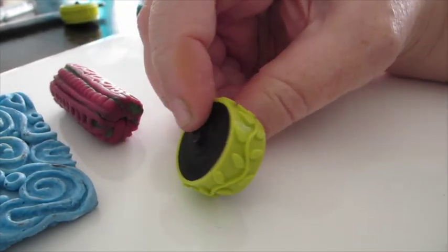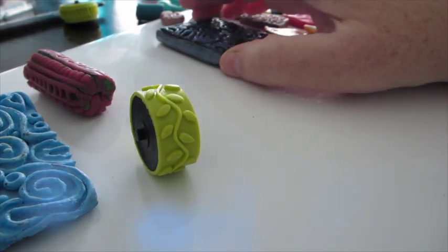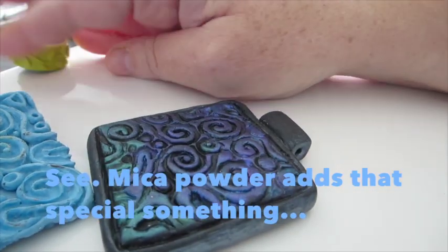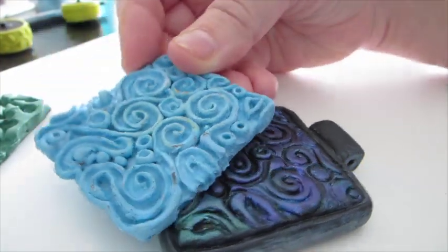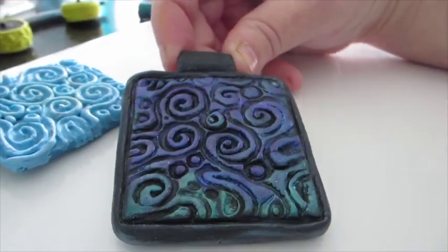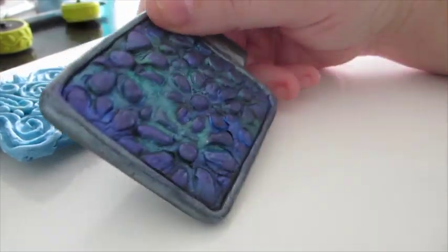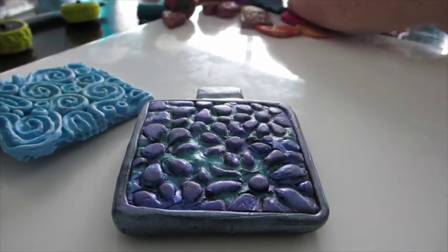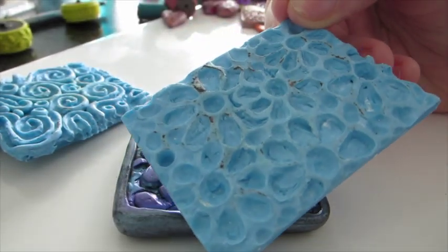I'm just showing you here — this is actually a Sculpey texture wheel, so that's something that I didn't make. Here's what I did make. This is from a pendant that I made, and there's one of the first texture sheets I ever made, so it's a little sloppy, but it worked. I impressed it onto one side of the pendant, and another thing we'll learn is using mica powder to highlight the raised textures. And there's the back of the pendant made out of polymer clay, and there's the other texture sheet I made.